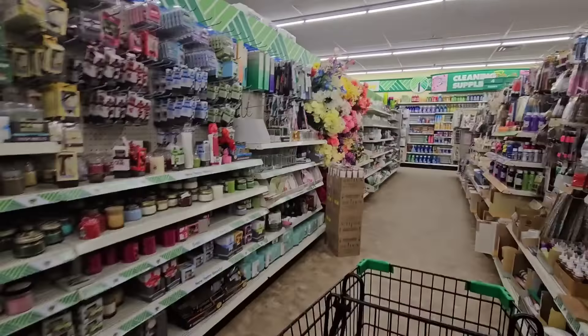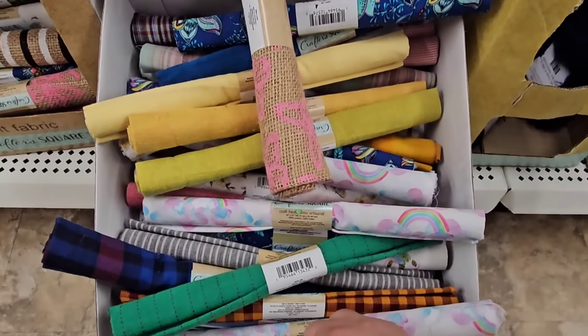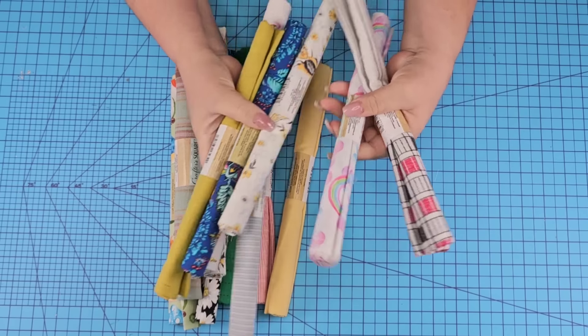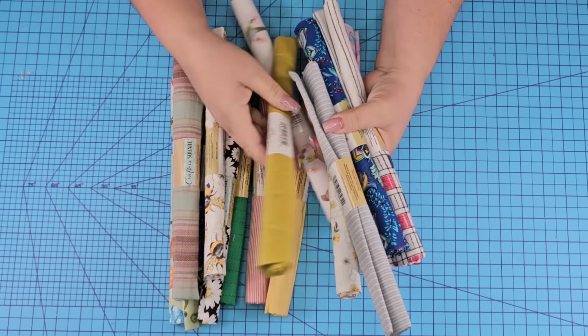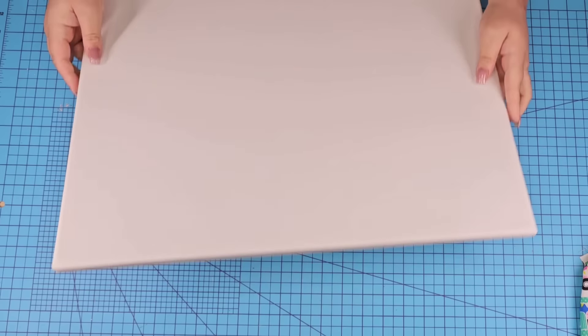Dollar Tree carries gorgeous fabric rolls that come in different colors ready for every season. I brought home several of them and we're going to make some beautiful crafts. We're going to start with this huge canvas that you can find at Dollar Tree Plus.